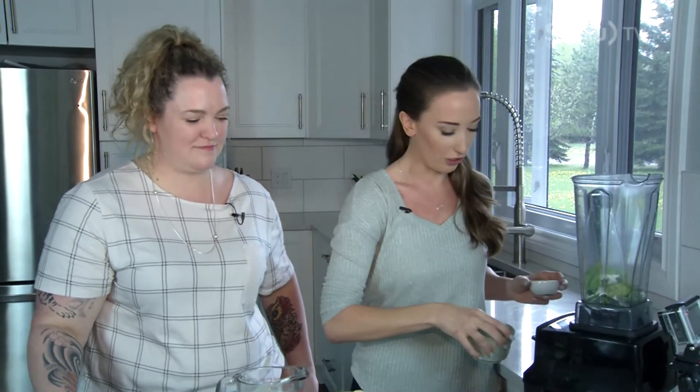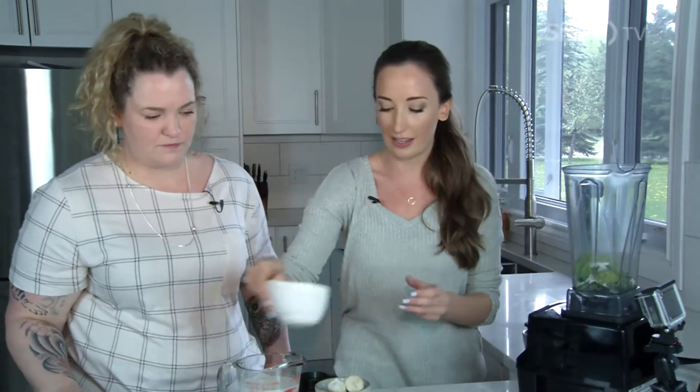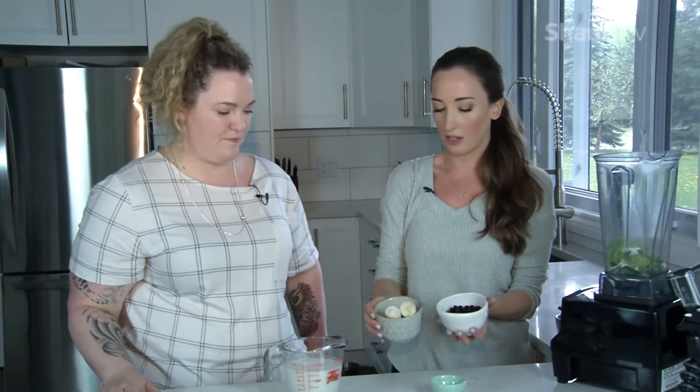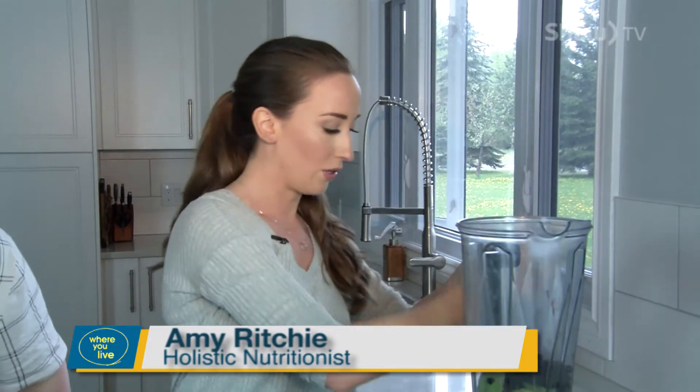Those are your essentials — now for the extras. We're adding some carbohydrate in the form of blueberries and bananas. Blueberries are delicious, very high in antioxidants, low sugar, and low glycemic — one of my favorites to add to any smoothie.